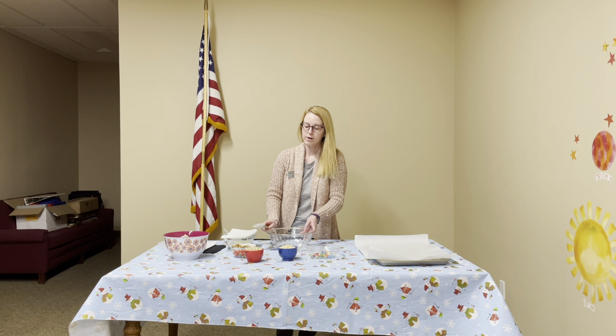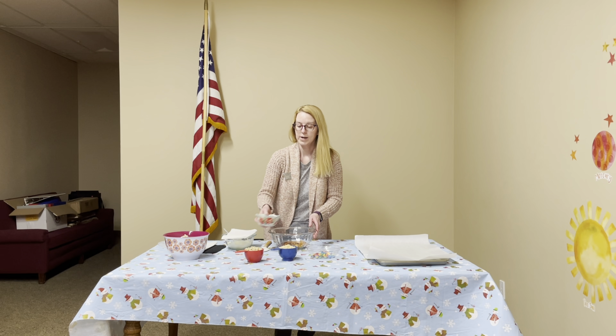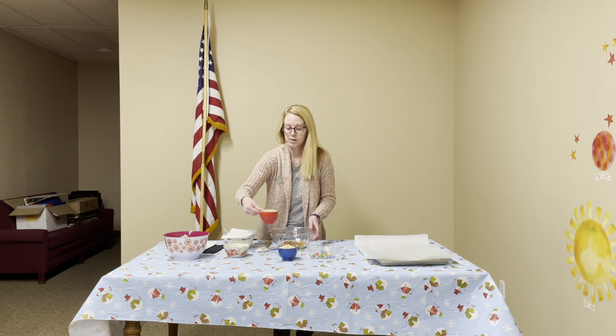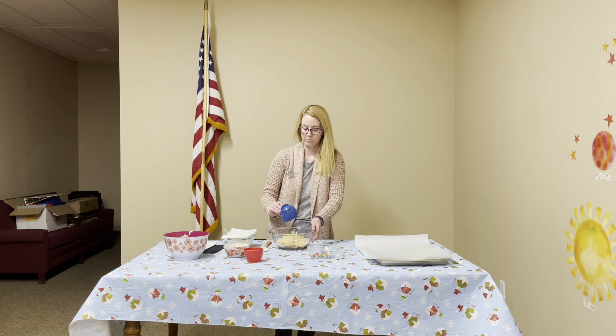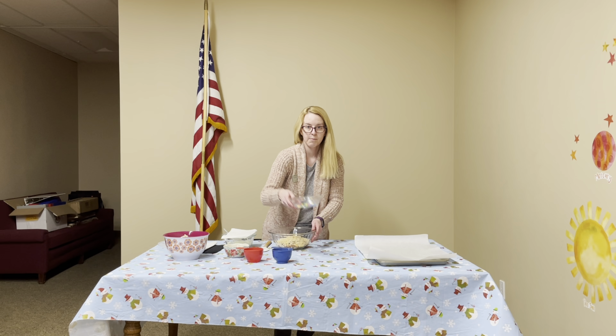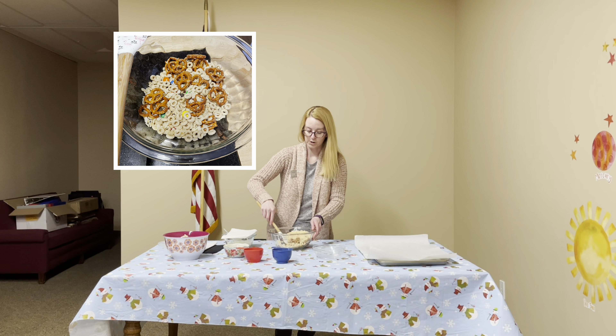We're going to add all of our ingredients to one bowl: pretzels, Cheerios, Rice Krispies, and your M&Ms. You're going to want to give it a good stir to mix all the ingredients together.